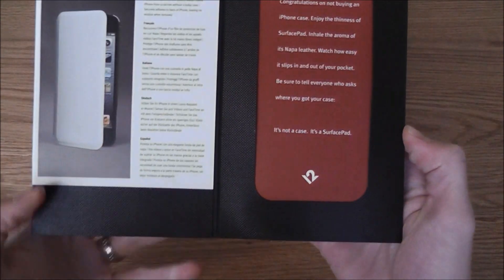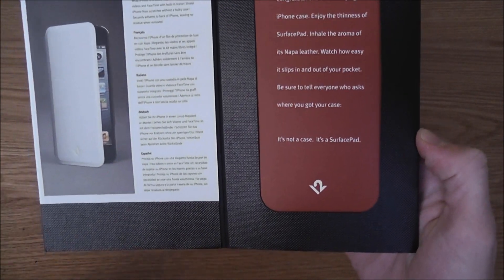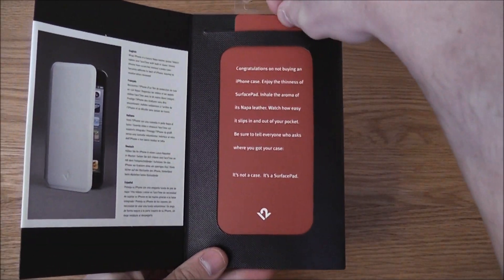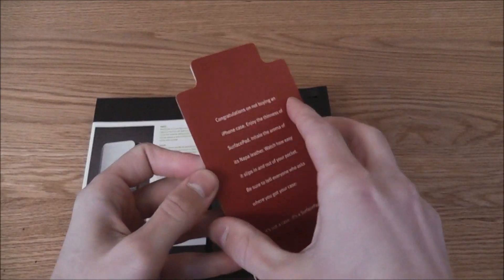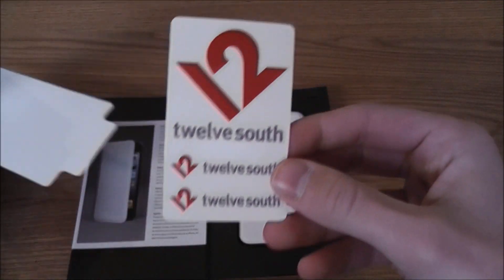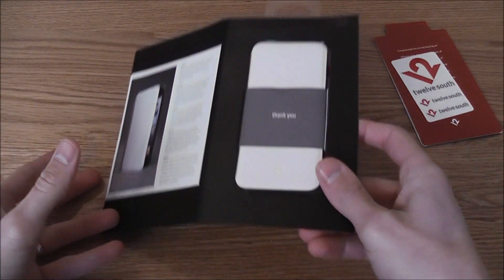As you can see, it just opens up like a book, and on this side we have a lovely picture of the case in action and a description. To remove it we just lift this up — there's a nice little message here, if you pause the video you can have a read. Inside we have some stickers so that you can do some free advertising for Twelve South if you wish.